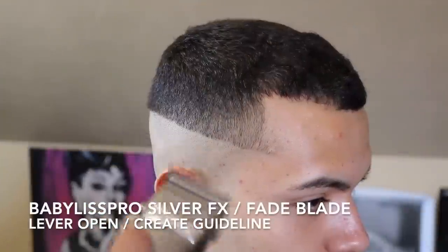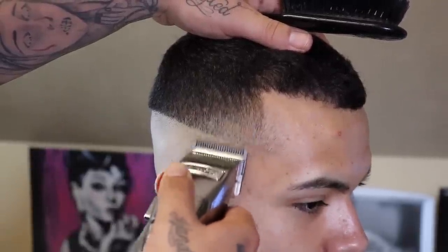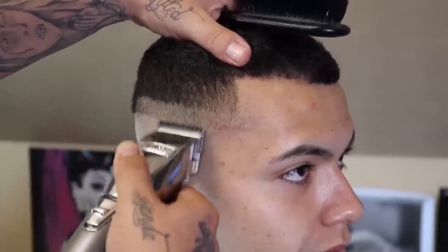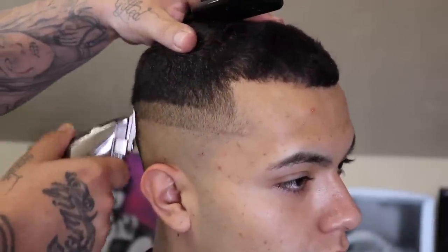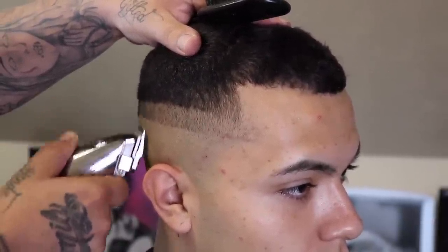Now that I got everything knocked down evenly, I'm gonna come in with my clipper with the lever open and begin to create and set my next guideline. I'm giving myself about an inch right here. Again, this is gonna be a high skin fade so there's not a whole lot of room to work with, but I still want to give myself enough space to allow a smooth transition in my blend.